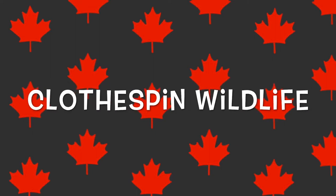Hey there everyone! Today we'll be making Canadian animals out of clothespins.